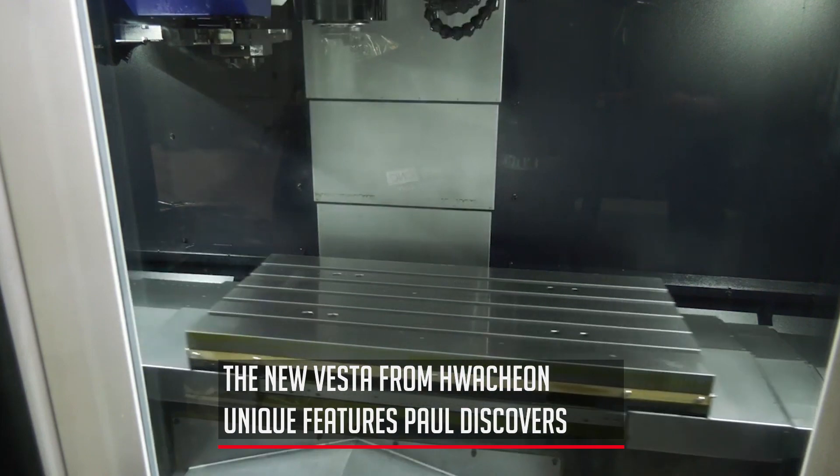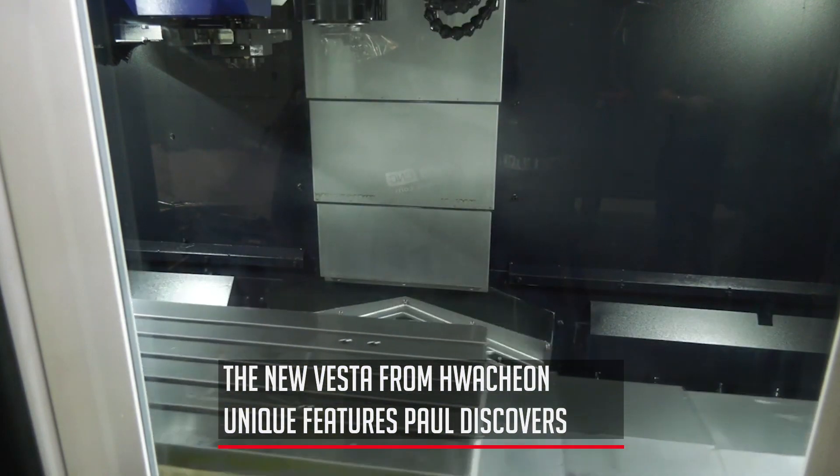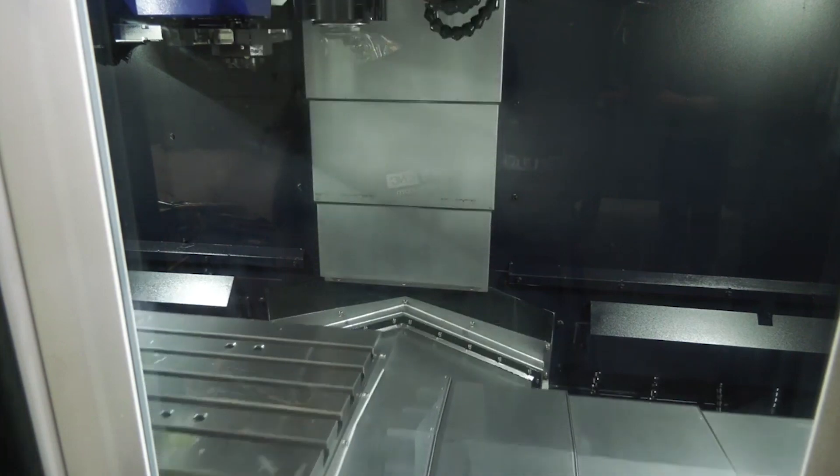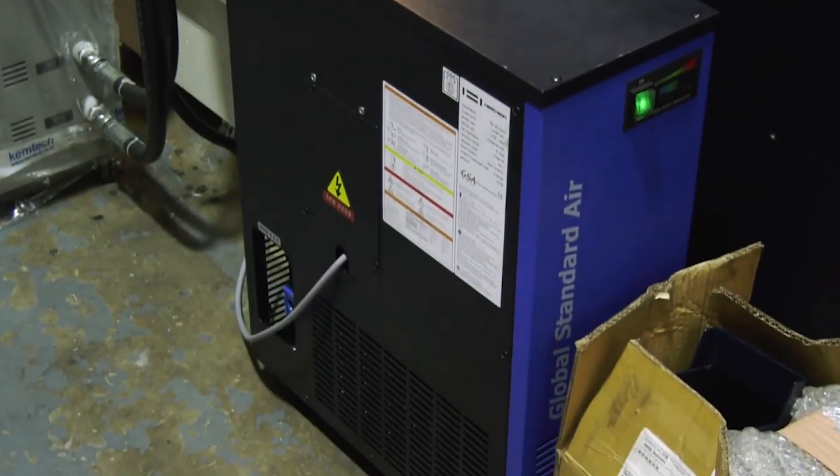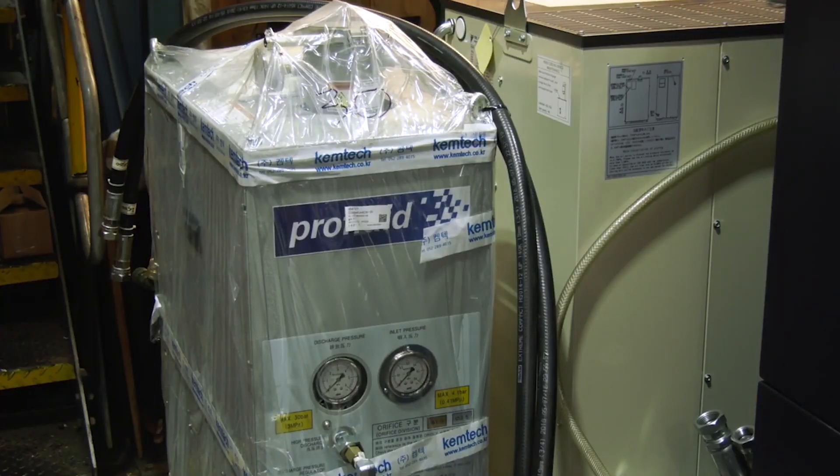The oil-air mist is controlled by a separate unit on the machine, as opposed to many machines that just use grease-pack bearings — grease-pack for life. Obviously grease can deteriorate.